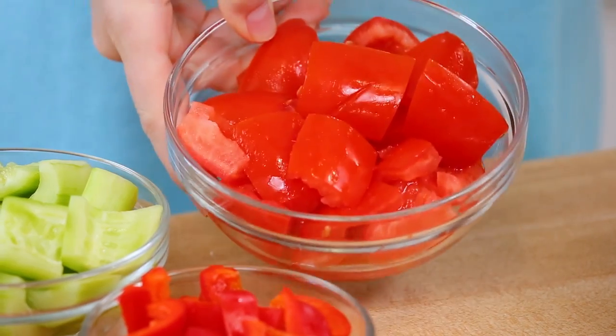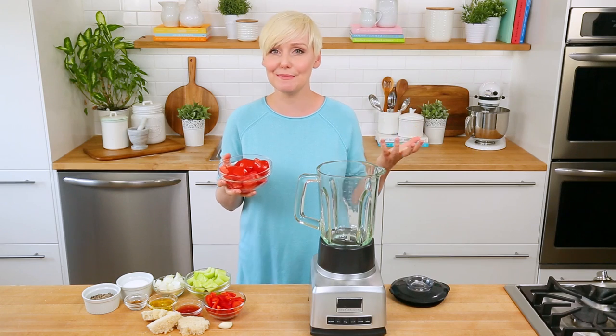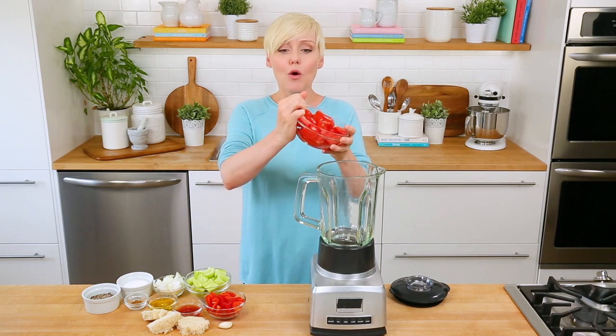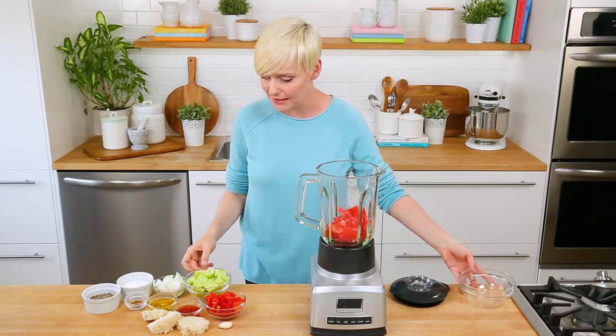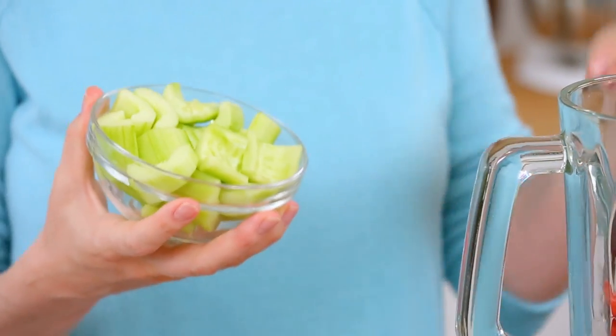Now first, I am using some nice ripe Roma tomatoes. Of course, they are available in abundance in the summer. As you can see, I have removed the seeds. What we're trying to do is take out a lot of the liquid in the tomatoes because we don't want this to be too watery — we want it to still have a little bit of body. Same story with my cucumber — I've peeled and seeded this as well. Peeling it helps give you a much nicer texture in your gazpacho.